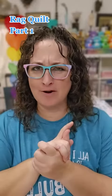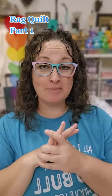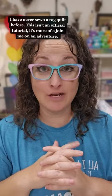Hey everybody, let's sew our first rag quilt. Now this is not going to be based off of any particular pattern. This is going to be off of my Google skills, little kind of just winging it, and YouTube.